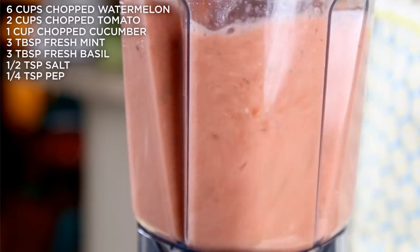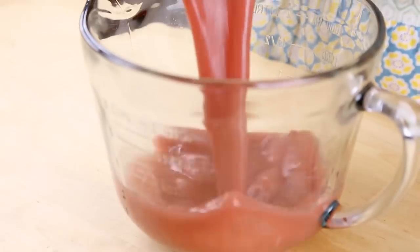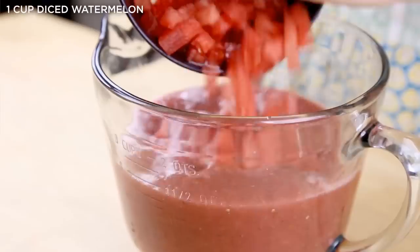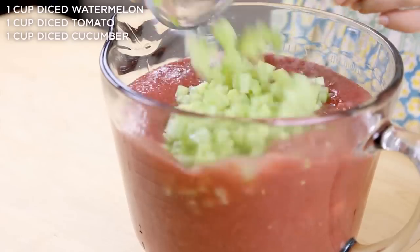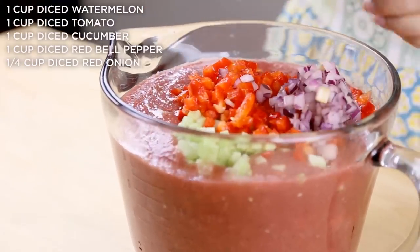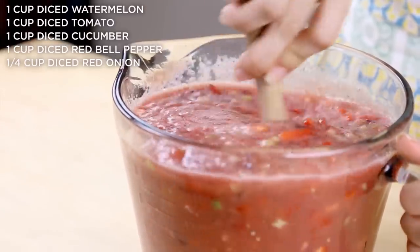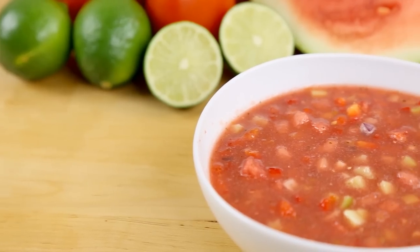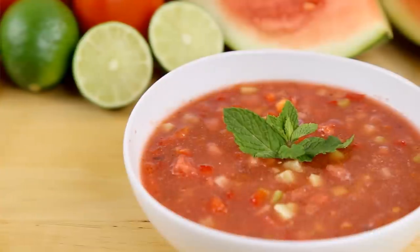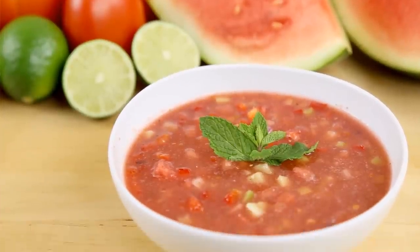All of the recipes I'm sharing with you today do not need a heavy duty blender — any regular blender will work. Pour your mixture into a large mixing bowl and then add some finely diced watermelon, tomato, cucumber, red bell pepper, and red onion. Mix to combine. You could just blend all of these things up for a super smooth final product, but I like the texture of the finely diced chunks, so I'm keeping them. Refrigerate for a few hours and serve cold, and this is really best when you let it sit overnight so all of those flavors can come together. This dish is just perfect for summer.